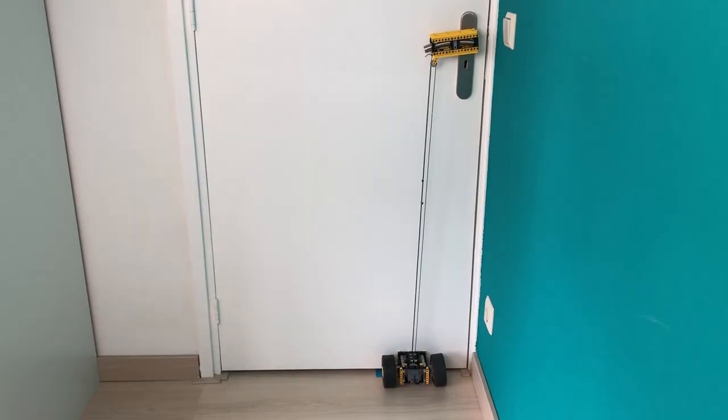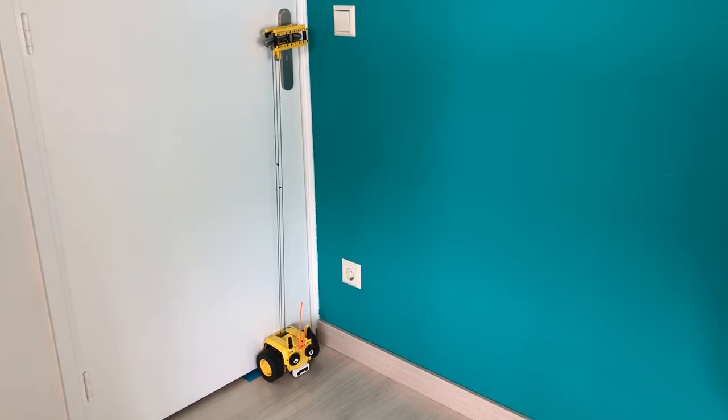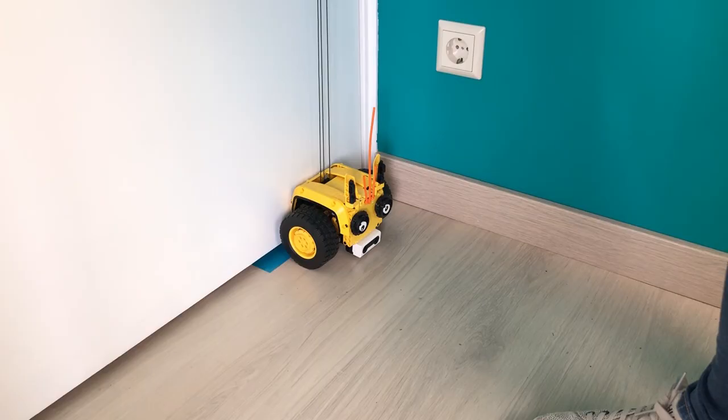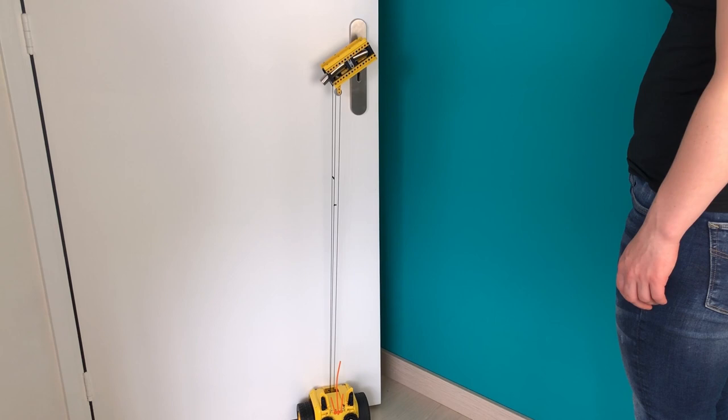For pulling the door handle down I built this pulley system. The last step is to add a distance sensor on each side of the machine so that the machine can detect a person in front of the door.